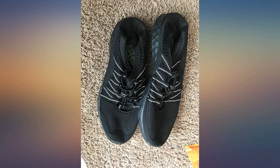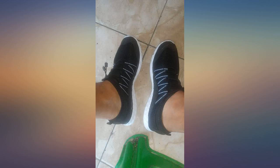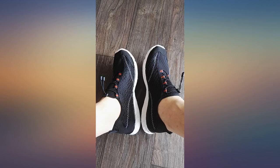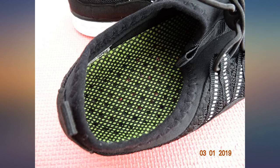Very lightweight. Comfortable. Seems good quality — ordered the same size as my shoes and they are almost a hair too long. If I wore socks, which you don't with these, it's probably the perfect size. If you're unsure of a size, maybe go down one to two sizes. They have inserts.